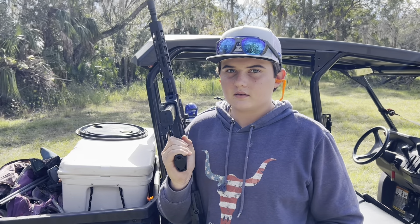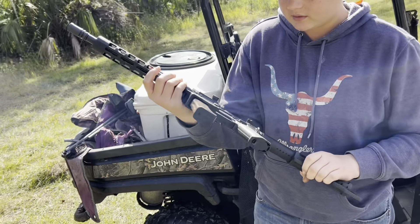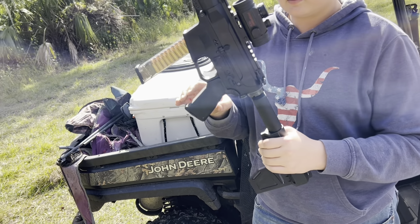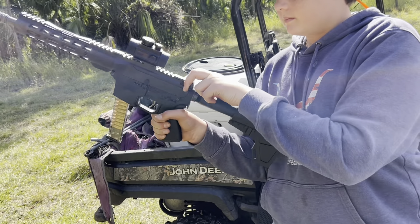All right Maddox, this is your Christmas present — tell us what it is. It's a nine millimeter. Who makes it? Palmetto State Armory. Nice. You got the see-through clip so you can tell what you have in it, and a red dot on top. All right, load that thing up.